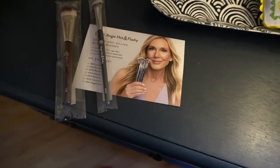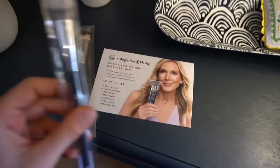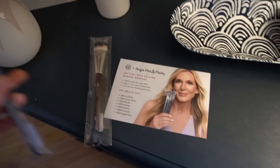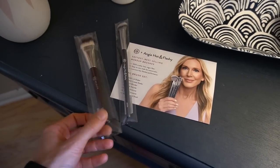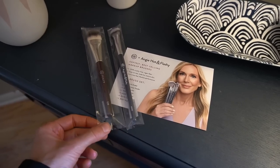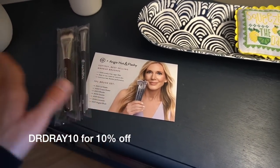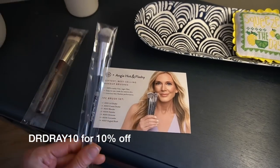So I mentioned in my monthly favorites video how much I've been loving the Angie Hot and Flashy A506 Little Kitten Paw concealer brush. They saw that and reached out saying 'thank you for mentioning our brushes — let's send you another one so you have a backup, and this one to try out.' They also gave me a discount code to share with you guys. This isn't sponsored but it came in as PR, and since I've loved this brush so much I highly recommend it.